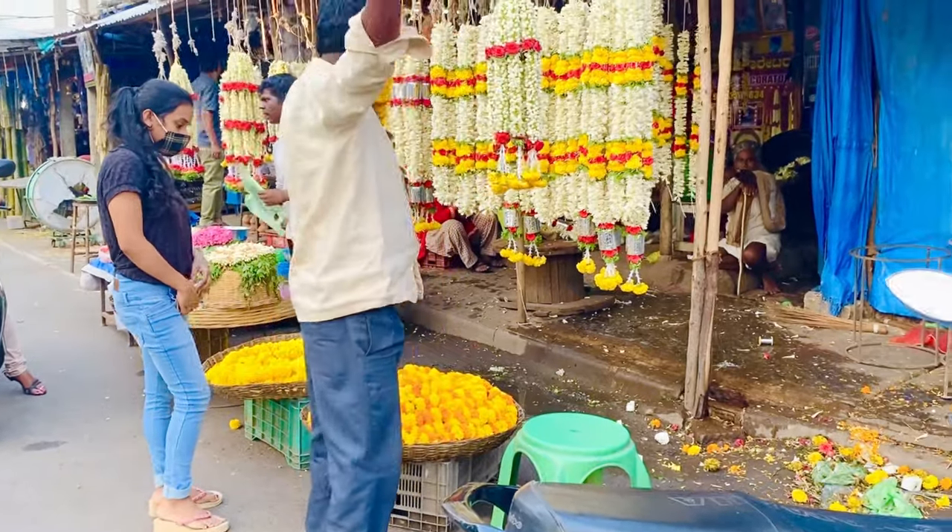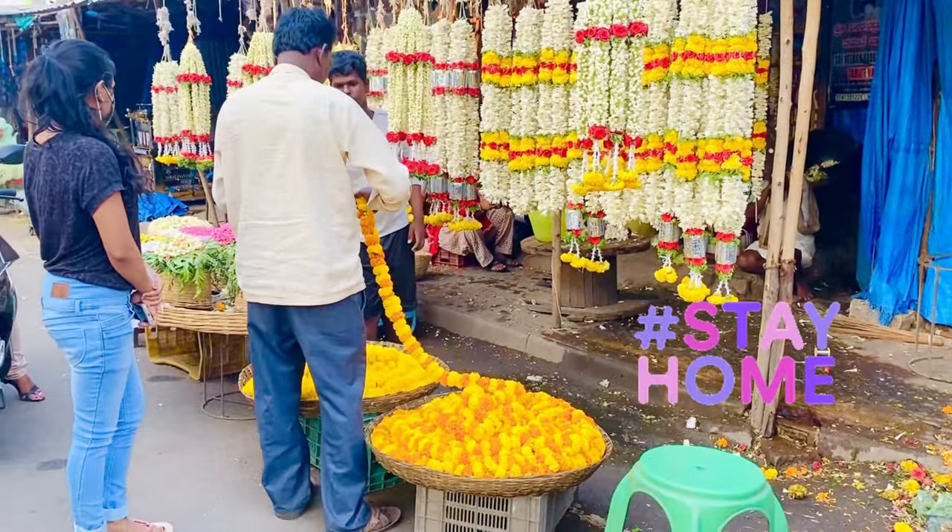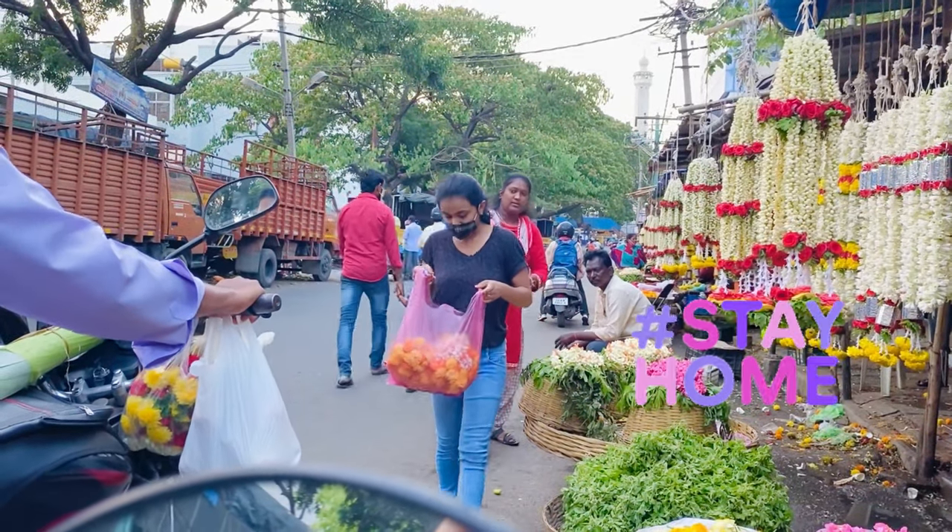I filmed this video outside when the situation was not critical. Like now, everyone please stay home, avoid outside exposure, and stay safe.